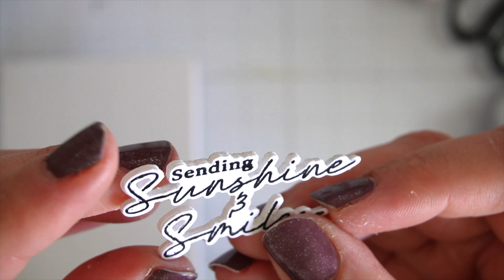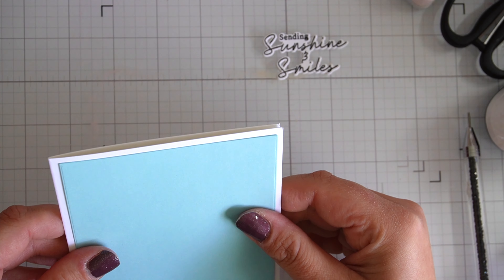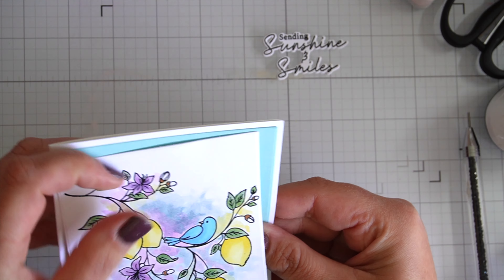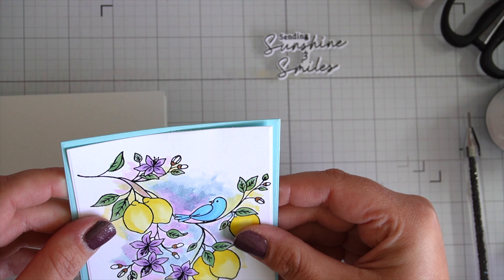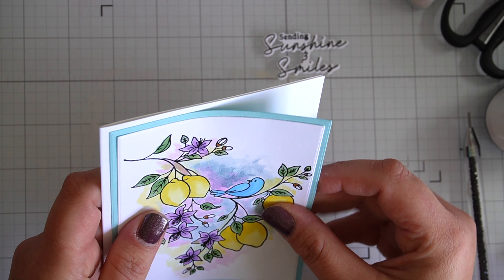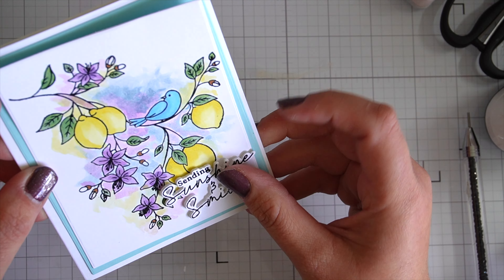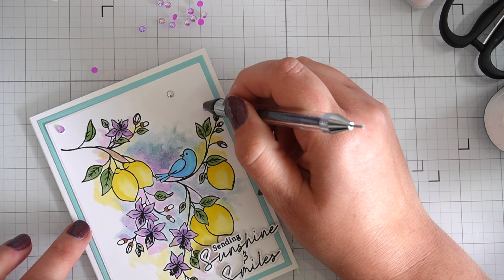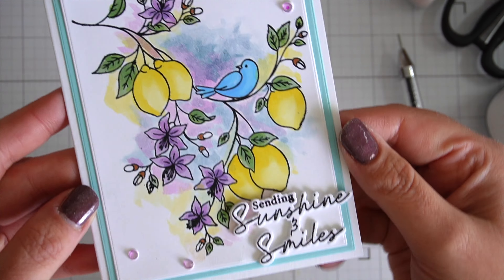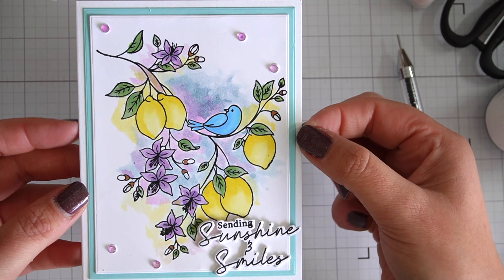I've stamped the same sentiment using Versafine and embossed it with clear WOW embossing powder, die-cut it out, and also die-cut three layers of plain cardstock to pop that out. I didn't want to use foam because I didn't want glitter on this card. I've gone with a simple blue border using my Waffle Flower A2 layers. I think I'm happy with that — I'm going to pop it together and add some rhinestones. I'm using the same colored rhinestones as the other card, and it's quite interesting how different they look on the two different cards. It's all finished.